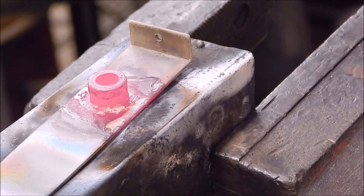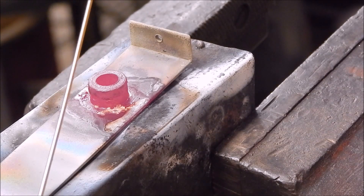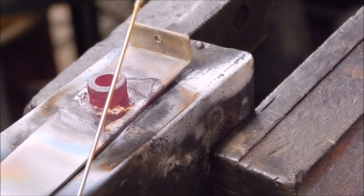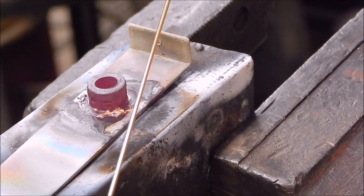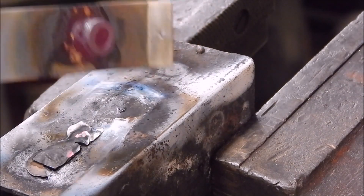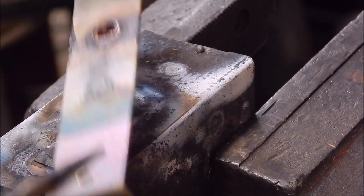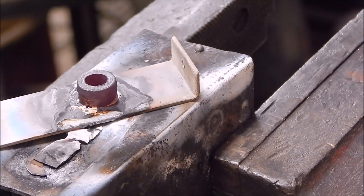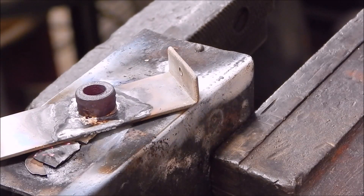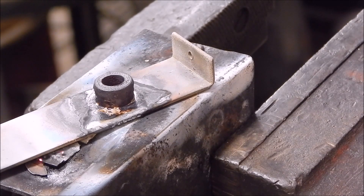Job done. You noticed I used the 1.6mm rod — these are very easy to use, they are easier than the 2.5s, so this is the size I'd advise you to get. And here's the job — it's all lined up pretty well, so now it's just a matter of letting it cool down, clean it up and it should be good to go. Brazing is super easy.